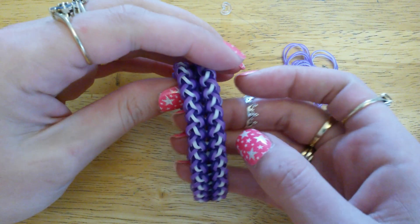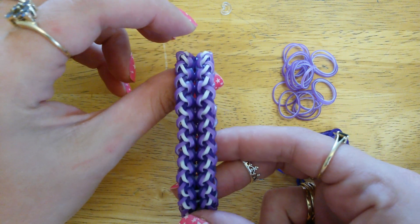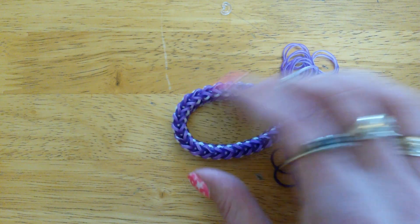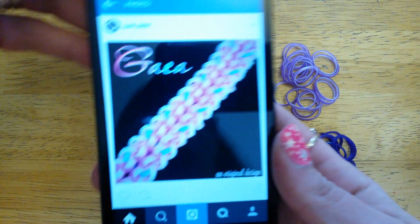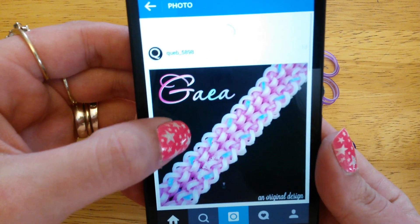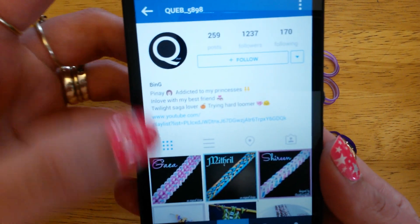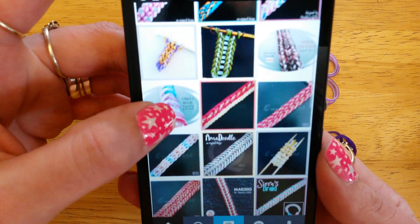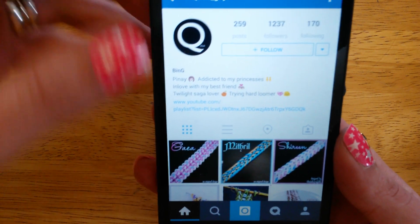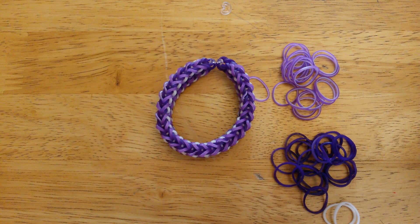Hi everyone! This is the Gaia bracelet, which was designed by Kev5898 on Instagram. I'll try and show you her profile if I can — super shiny phone screen. So this is one of her renditions done in pink and blue, which is super pretty. This is her account; if you don't follow her, pop along and give her a follow. I'll put her details down in the description box.